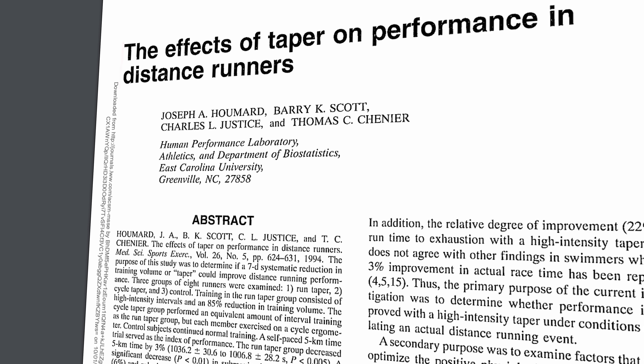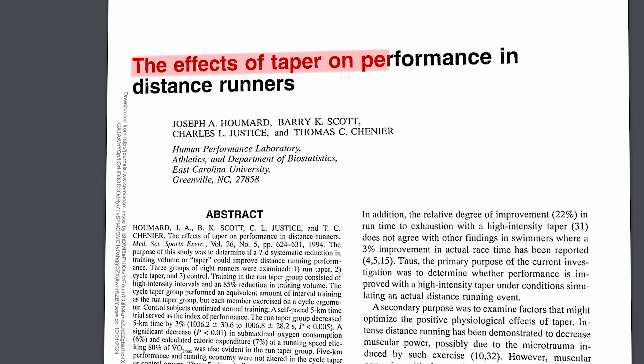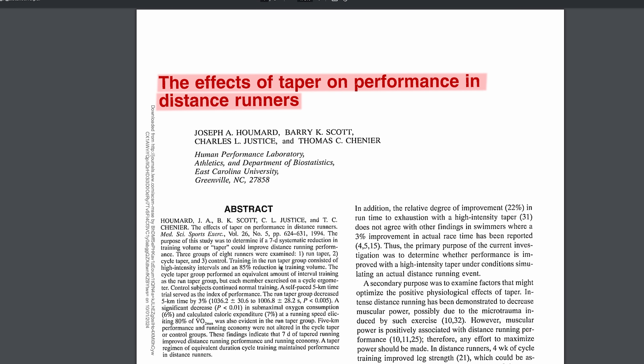In one study, just a seven-day taper improved 5k performance by 3%. So if you run around a 20-minute 5k, a well-planned and executed taper could be the difference between running a 20:01 and a 19:35. That's pretty huge — and this is the one thing in endurance performance that actually takes less effort to make you better. But still, as mentioned, many people seem not to take advantage of this, and I have a theory of why.